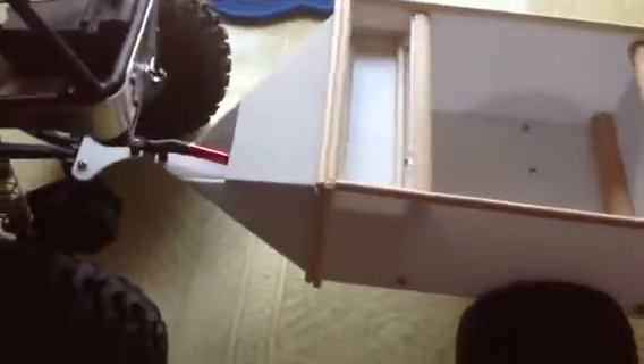I might have to make that tongue a little longer — it might be a little too close. Put some stickers on the aluminum there.